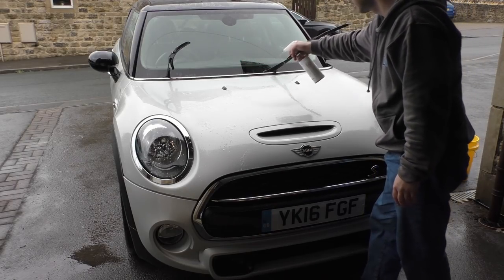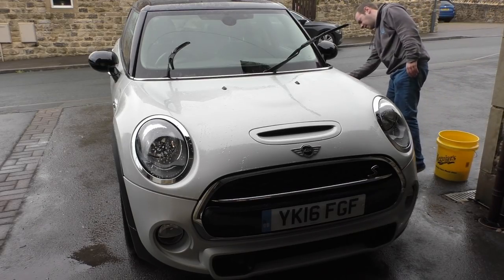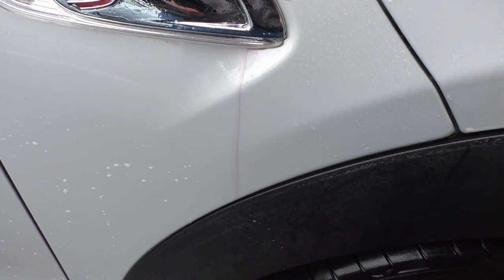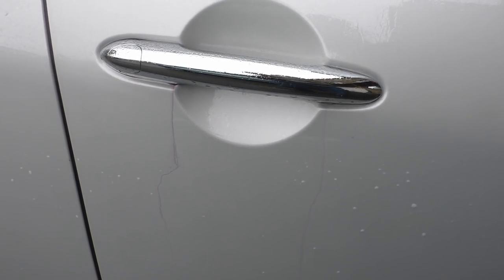This next step is optional — it will chemically decontaminate the paint as opposed to physically decontaminating it with the clay bar. It turns purple when it finds something it wants to get rid of, so you know it's working. Not too bad on this car after I've clayed it, though.